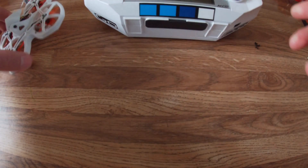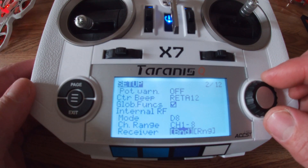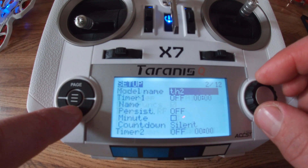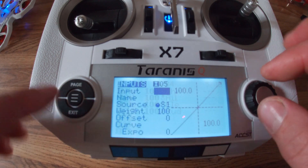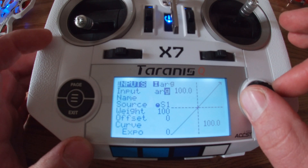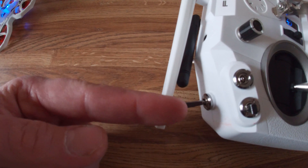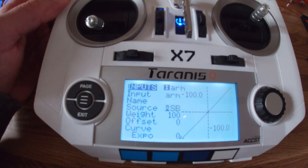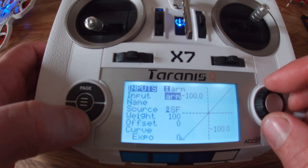With that on, now you can see that both the blue and the red lights are flashing. We're going to go back to the transmitter, hit confirm on bind again — that's going to stop. I'm going to go to exit, go to page, over here, drop down. Input number five — call this arm. For the source, I am going to make my source be the button here on the top of the transmitter. I'm going to click this — it now says SF. I'm going to confirm that and exit out.